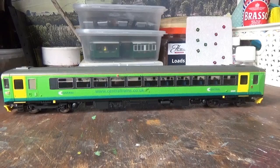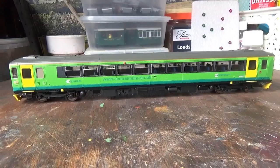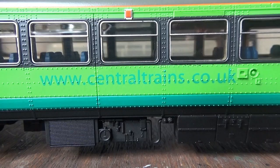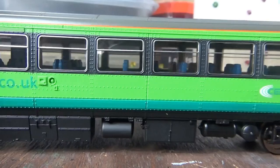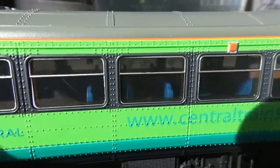The paint scheme is spot on - all the colours are correct with a very nice even coat of paint and no errors in the paintwork. It's a nice crisp paint job. On the body sides we have the Central Trains logo and the website URL, both crisply applied. I'm also drawn to the amount of rivets on the body sides, which the real 153s do have a lot of, and that has been captured superbly.